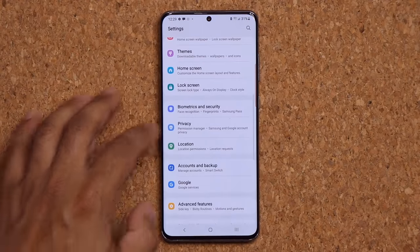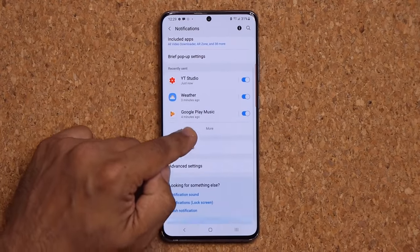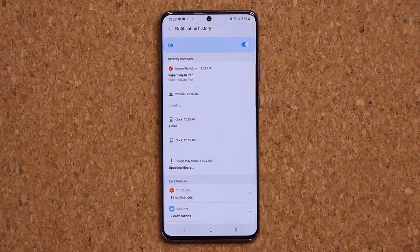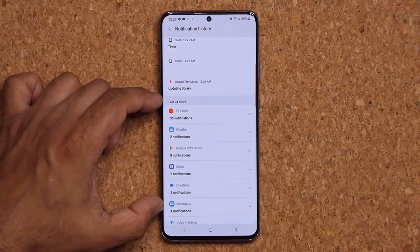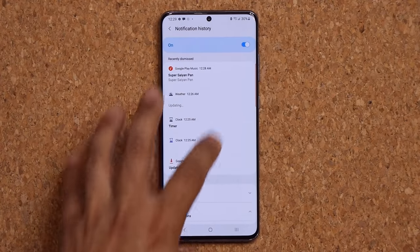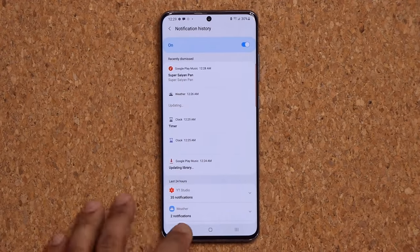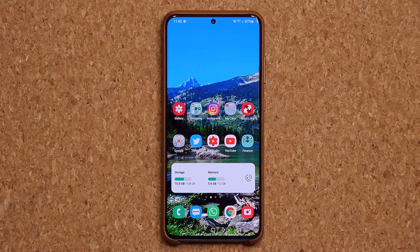Another great feature: go to Settings, Notifications, Advanced Settings, and you can access your full Notification History. If you miss a notification, you can come back here — recently dismissed notifications and the last 24 hours of notifications are all categorized. Tap any entry to expand it and see exactly what that notification said. It catches everything all day so you never miss something important.